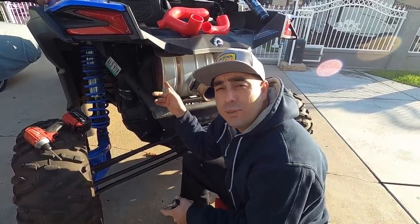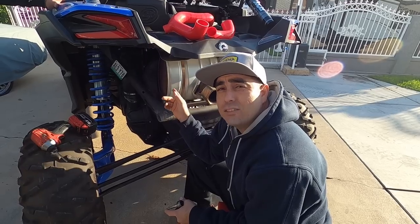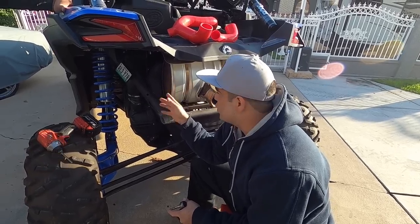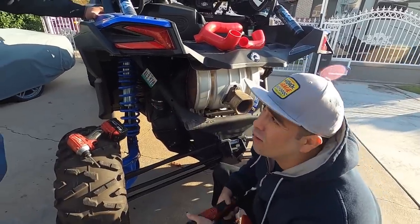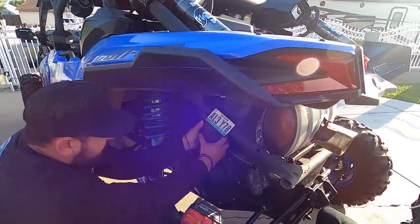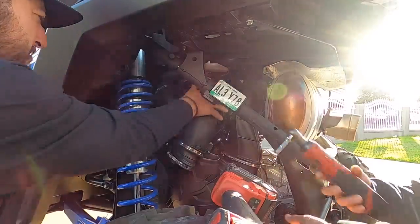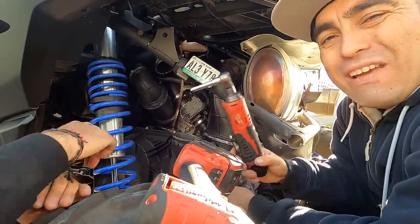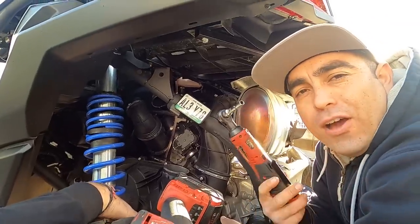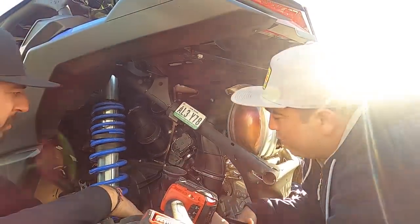Put that out of the way. Next, we're going to take out some of this ducting so we can get our hands on some of the intake tubes. So we're going to remove this ducting here. They're just seven millimeters. Loosen them up, or you can use a Phillips screwdriver, but I find it easier — a seven millimeter on an electric ratchet makes it easy work.